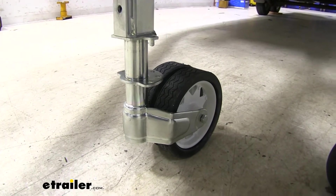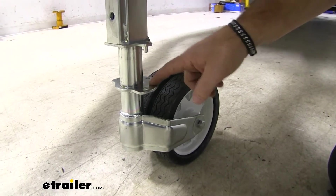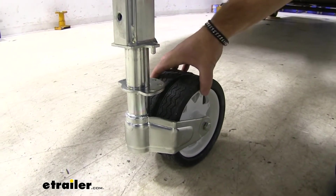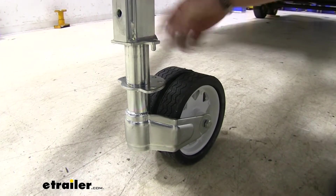Now, as far as using our jack, the first thing we're going to do is we're going to line this pin up with one of the holes. That's going to really depend on how you have it set up on your trailer. What it's going to do is lock the wheels in place so they're not sitting there spinning.